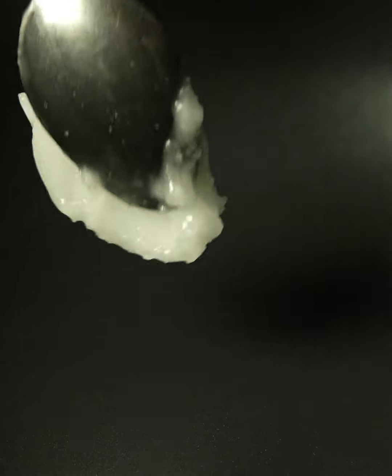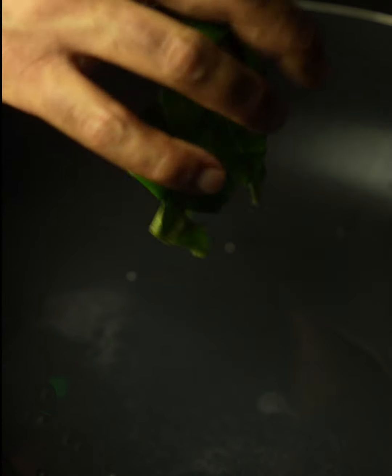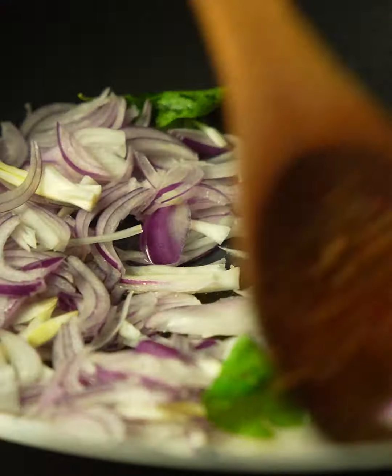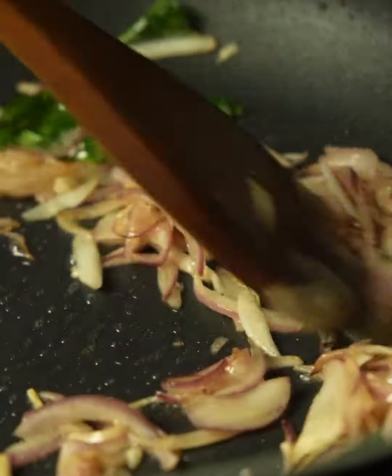While your lamb is getting ready, add coconut oil in the pan and as it melts add fresh curry leaves and sliced shallots. Give it a quick stir and brown your onions on a medium flame — you want to caramelize them lightly so that the sweetness comes out. It will take about five to six minutes on a medium flame.